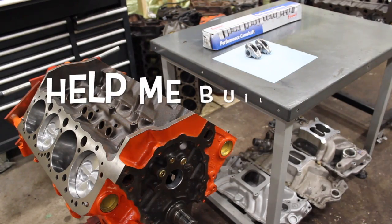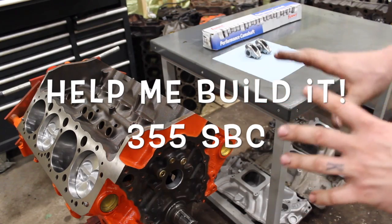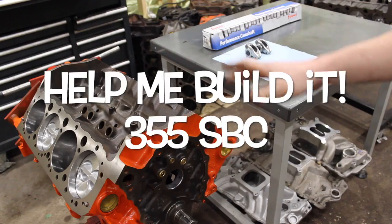What is going on guys - Pal in the shop and tonight we're back at our YouTube 355 build. We're finally back at this thing. Let's talk about where we're at, where we're going, and what the plan is.